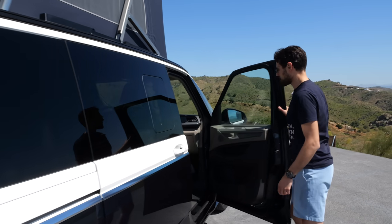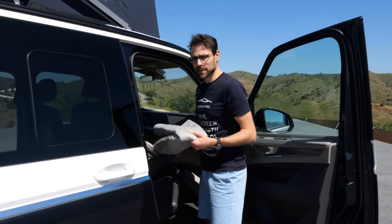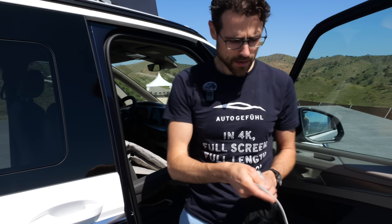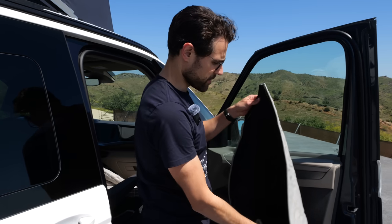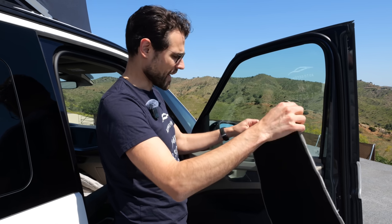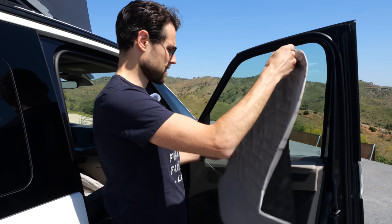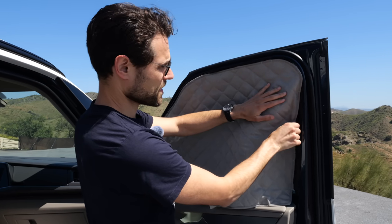Different shades were available in the previous generation. Now they've been upgraded with magnets. Here we go for this side — you can see these magnets. It's a really satisfying click. No light comes through then.